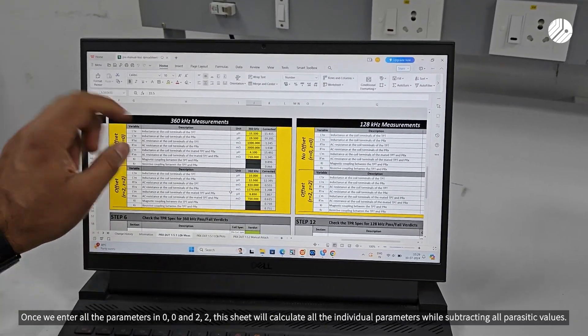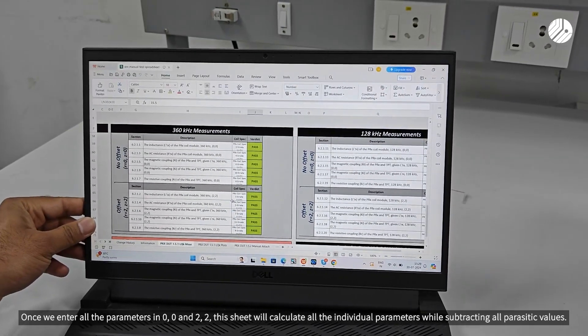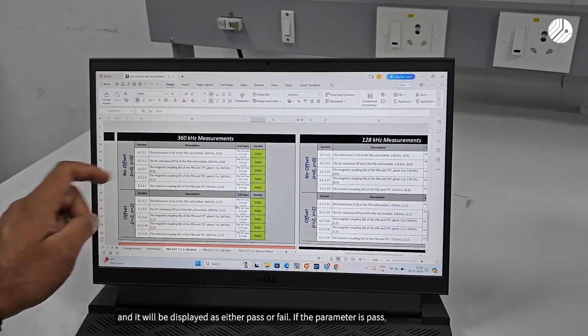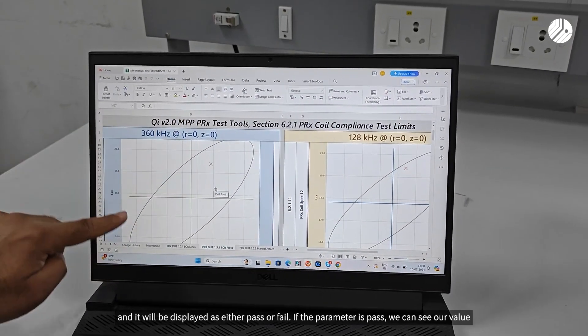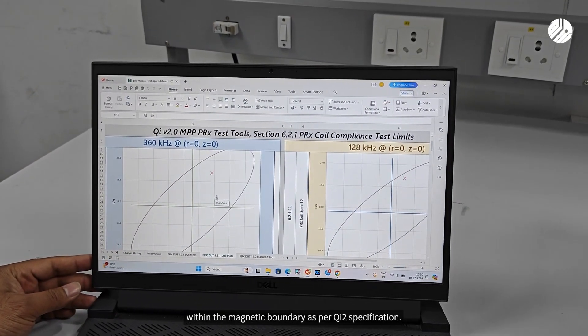All recorded parameters in 2,2 position have to be entered in the WPC validation sheet. Once all parameters for 0,0 and 2,2 are entered, the sheet will calculate all individual parameters while subtracting all types of parasitic values, and it will display either pass or fail. If the parameter passes, we can see our value within the magnetic boundary as per QI2 specification.